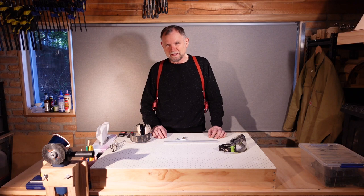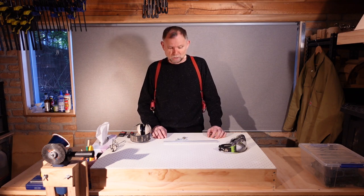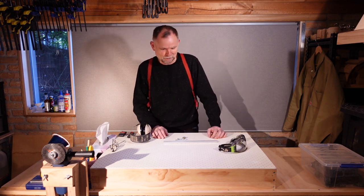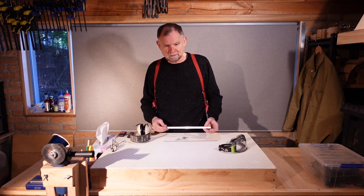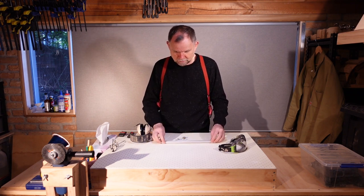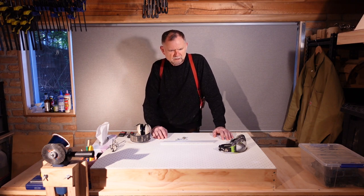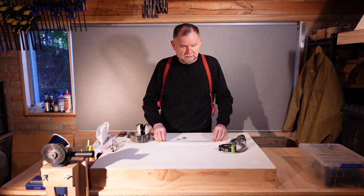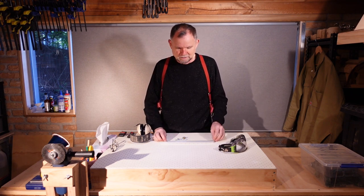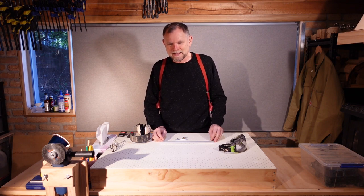Hi again. We're making a guitar, but in this session we're not going to be doing any woodwork at all. We're going to be doing metalwork because it's time for a truss rod. I've chosen the Martin style aluminium channel truss rod, but I can't buy any of the commercially available ones because there are some issues with my design where the length has to be just so, and the commercially available lengths won't cut it.